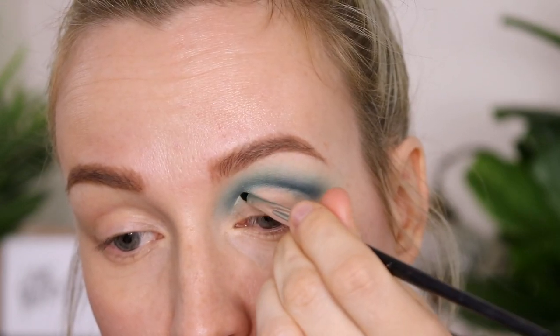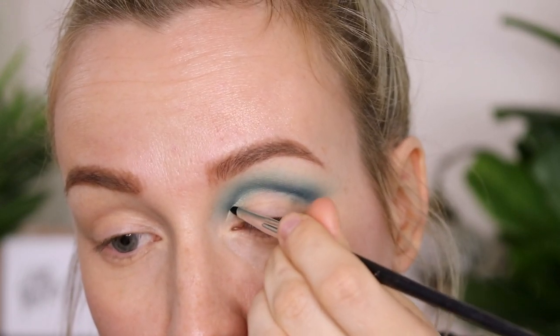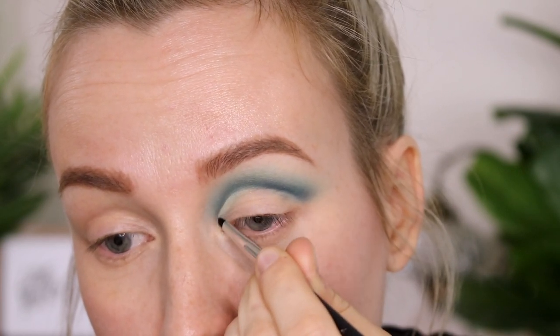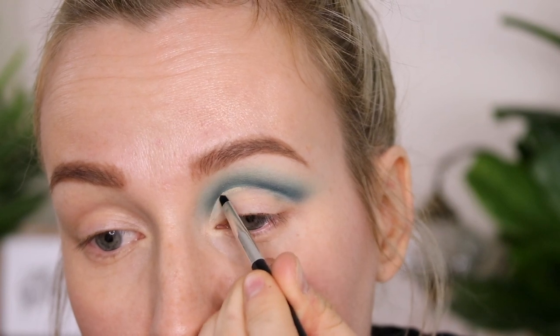Now we are going to cut the crease and I'm using a MAC Paint Pot in Soft Ochre to do this. The brush is from Anastasia — it's their eyeliner brush, and it's such a good brush.